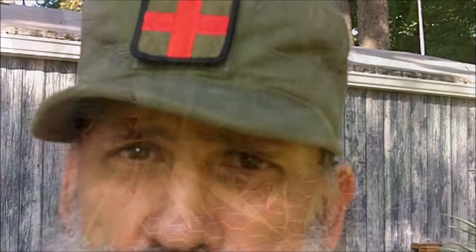Greetings friends, this is Survival Doc. Today I'm going to talk about growing a few plants that you might not think about.